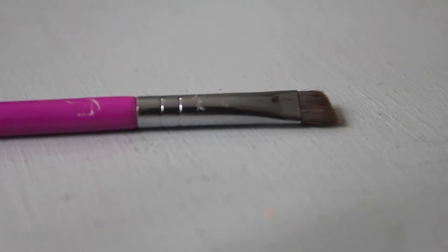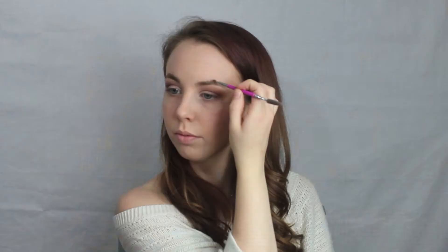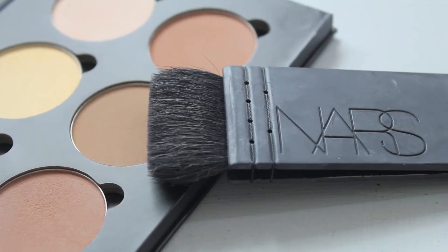Moving on to the brows — I always start with a spoolie and brush out my brows, then I use an angled brush (I think it's from Sigma, but any angled brush will work) and go in with eyebrow powders from Sigma. I start with the darker powder, Scarlet, to fill in the tail and outline the rest of my eyebrow. Then I go back in with the lighter shade, Bella, to fill in the rest, using little short swiping motions to imitate hairs and not have too heavy of a hand. Then I use the spoolie to brush everything out and blend it all together.